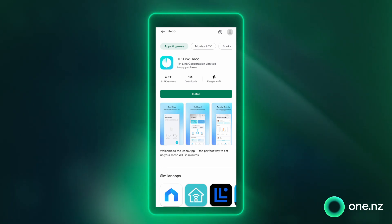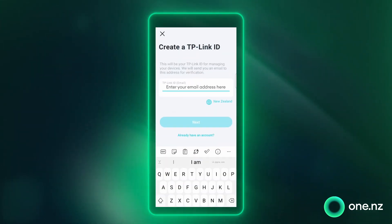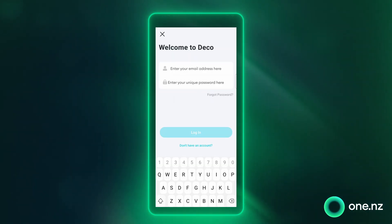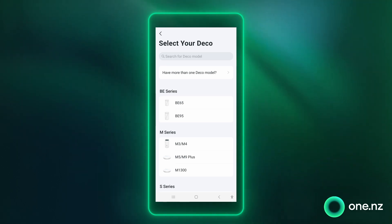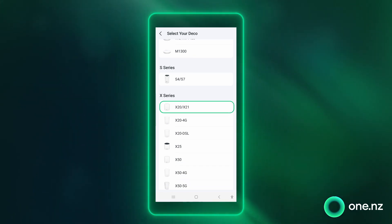The first thing you're going to need to do is get the Deco app on your phone. Download it for free from the Google Play Store. Create a TP-Link ID — this is usually an email address. Once created, sign into the Deco app to begin the setup. Once signed in you'll be asked which Deco device you are setting up, and for us that's the X20 model. Go ahead and select X20.